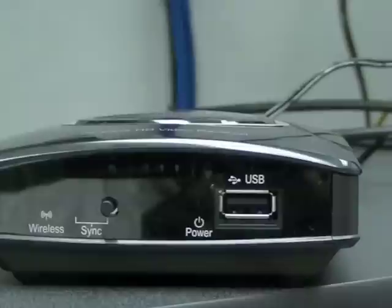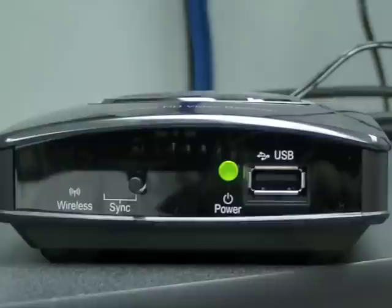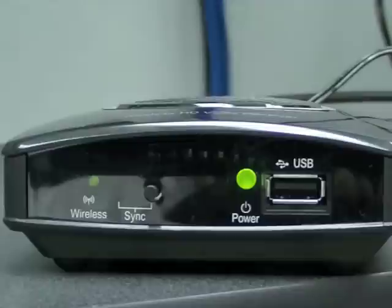Plug the other power supply into the power port on the back of the receiver. Check the LEDs. The power and wireless LEDs will flash, then glow solid, followed by the sync LED flashing until it pairs with the transmitter, at which point it will also glow solid.